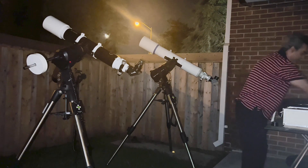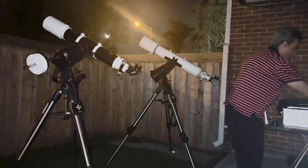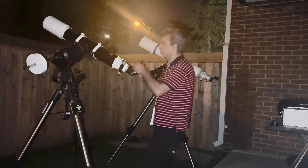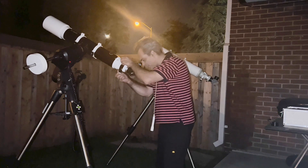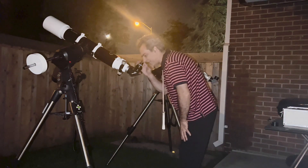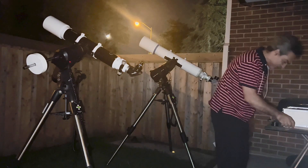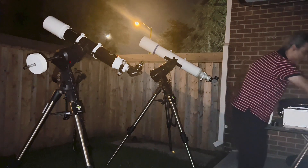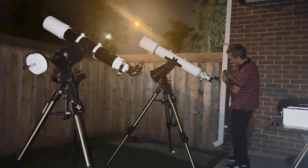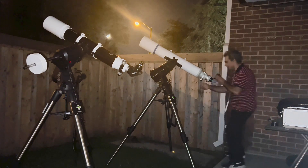Now we're jumping up about 100 power more. On the Skywatcher I'm putting a 6.7mm eyepiece giving 134 power — it's a Meade 4000 Japanese version ultra wide angle. On the Takahashi I'm using an 8.8mm ultra wide angle, also Meade 4000 series, giving 129 power. So it's 129 versus 134 — a five power difference, which is really nothing.